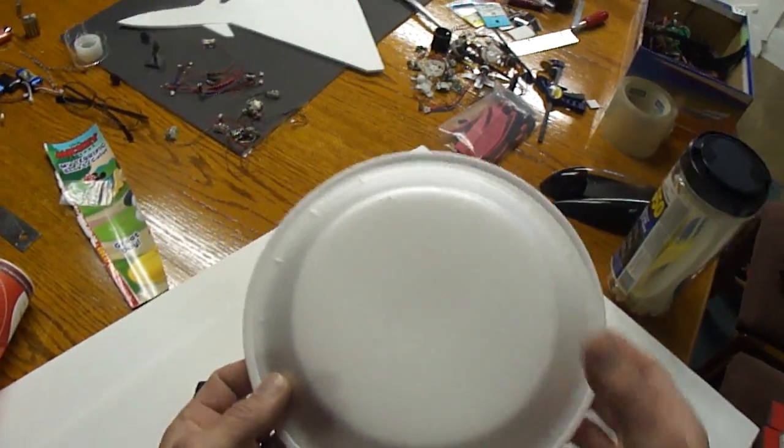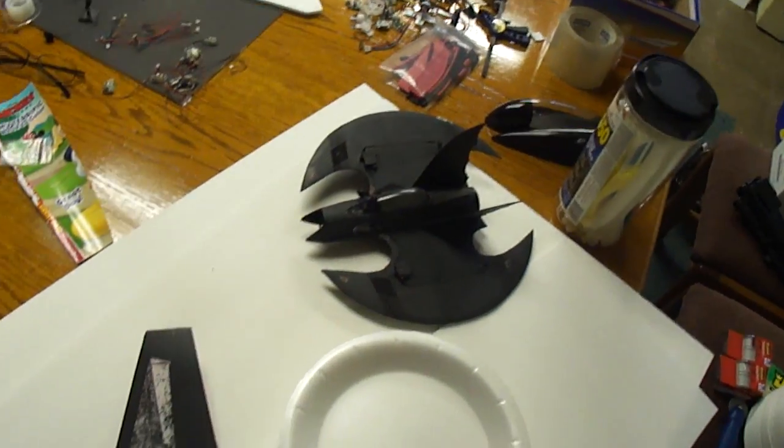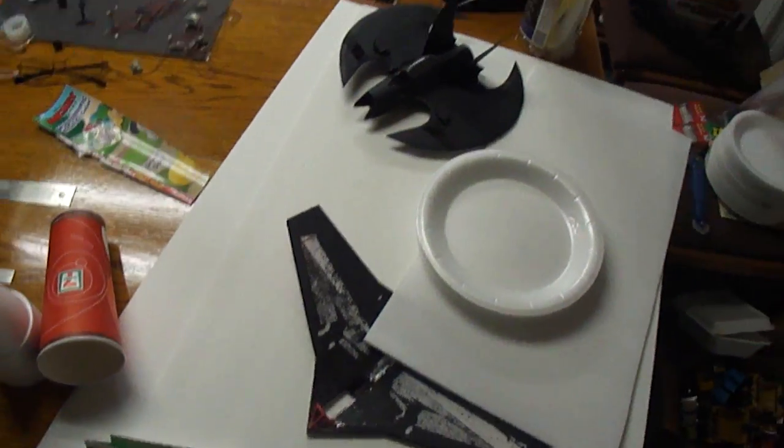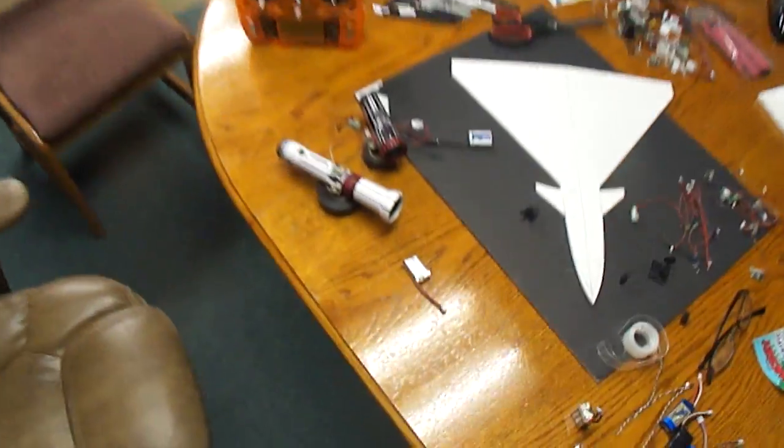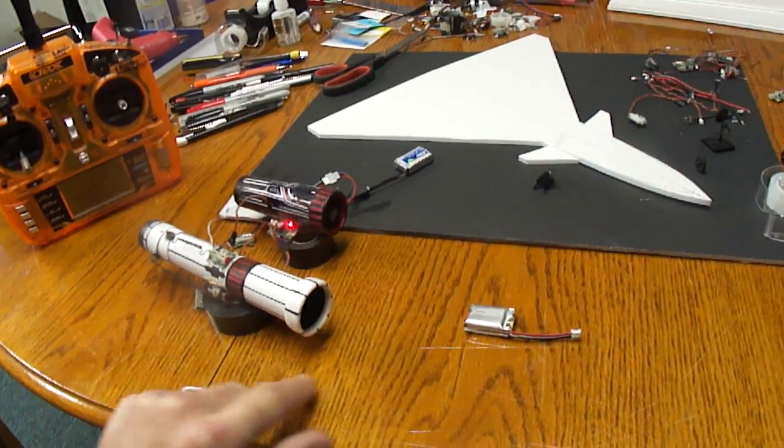I'm surprised they don't sell this kind in bigger sizes — I'd like to build some planes out of it if they made it a little bigger. Alright, that's my little J-10 coming along.